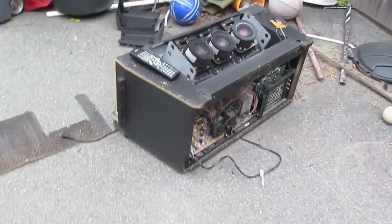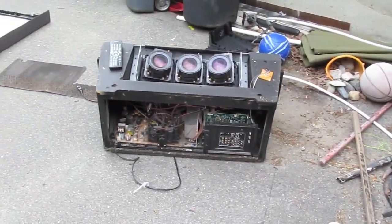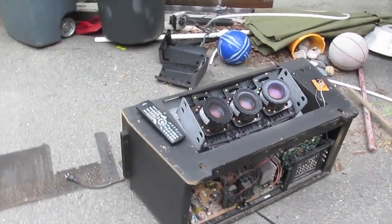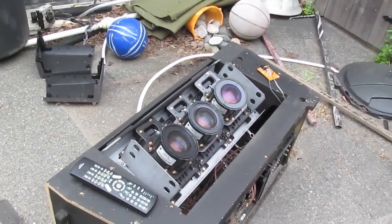I put some pieces back in the TV because I had the idea that since the convergence is shot and it's uneconomical to repair, I wanted to see what happens when a video signal is put into it anyways, when there's none of the optics present and it's just the bare CRT color guns.